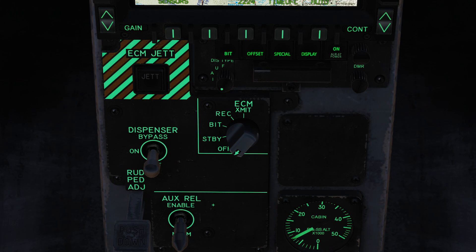Let's go through the functionalities. In the off position, it does nothing. In the standby position, you're warming up the ECM — that requires about four minutes. The standby light will turn on, and once the warmup is done, the standby light will turn off and you can go into the BIT test. The Hornet will run a test on the ECM to make sure everything is working well, at which point you'll get a go or no-go light based on how that test went.